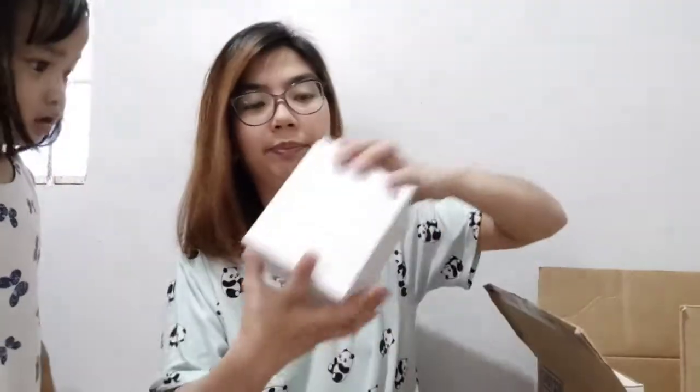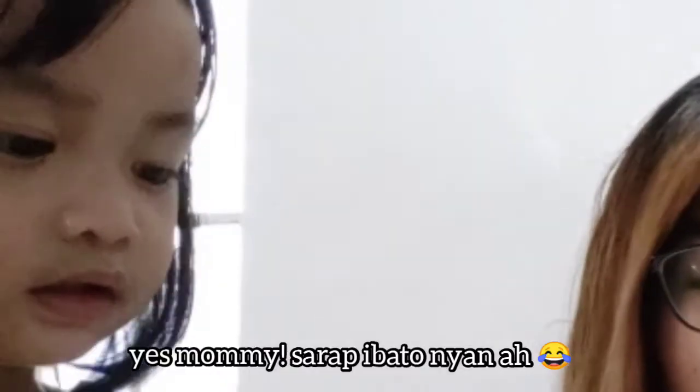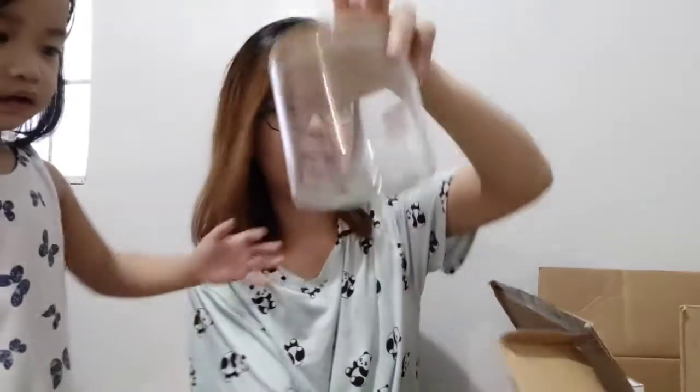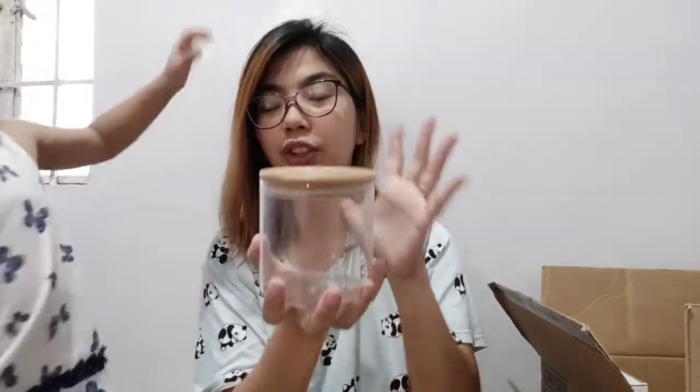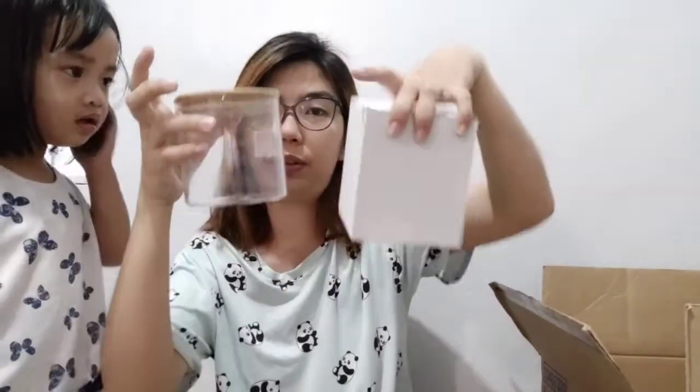I also bought a smaller size — it's this small — and this one is 129 pesos. Then there's also this other size that's the same height but slimmer compared to the thicker one. I think that one is around 99 pesos, and I got two of those as well.